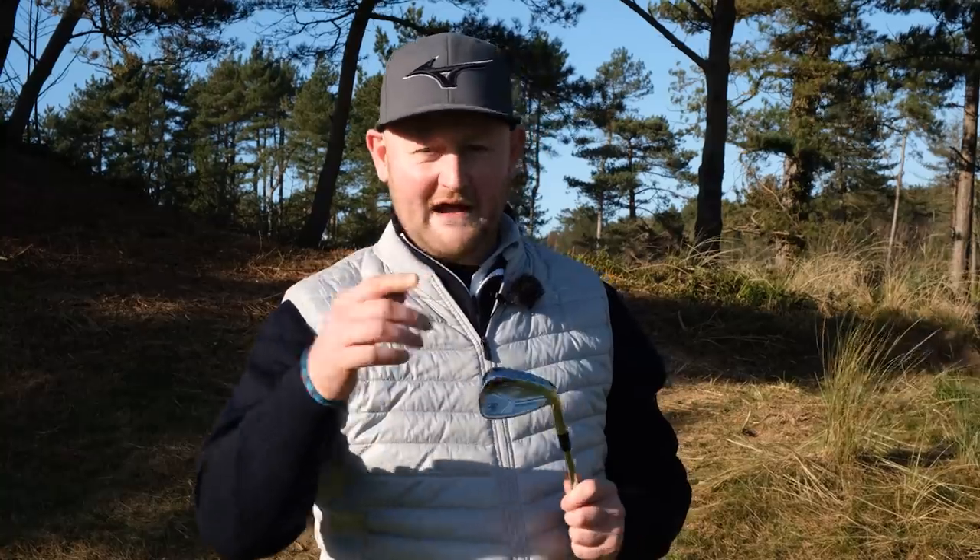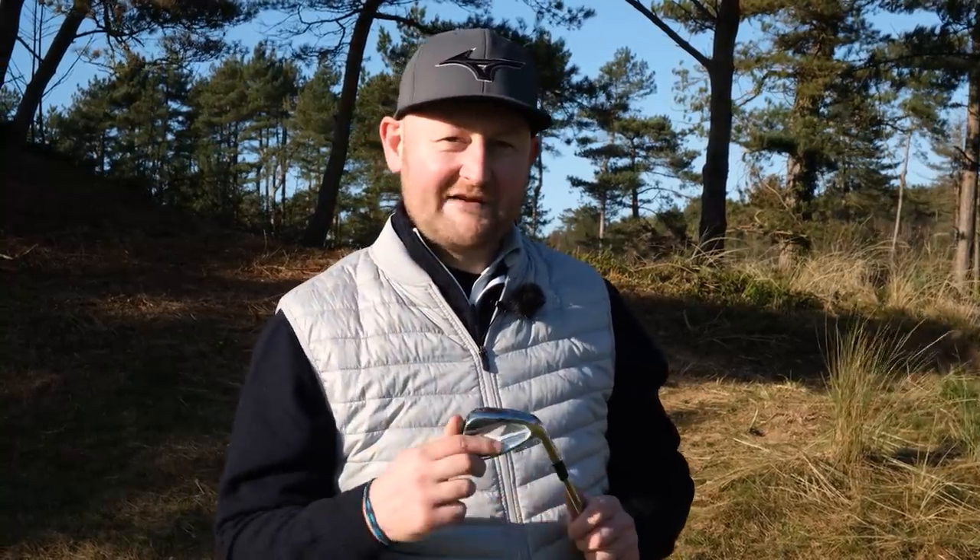I hope you've enjoyed that video. Check out this video I've done with a set of Wilson Fatshaft second-hand clubs to see if you can play good golf with second-hand clubs.